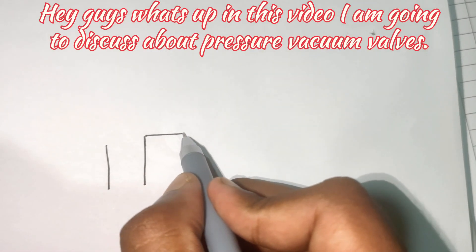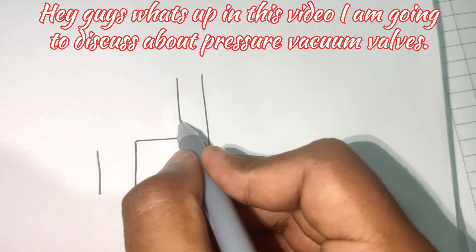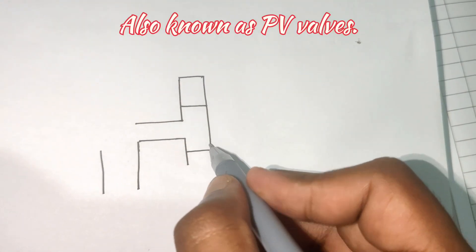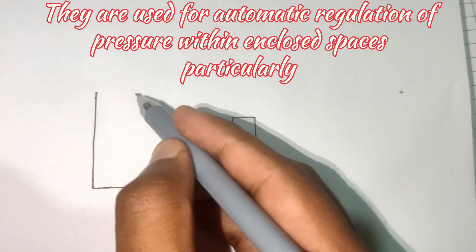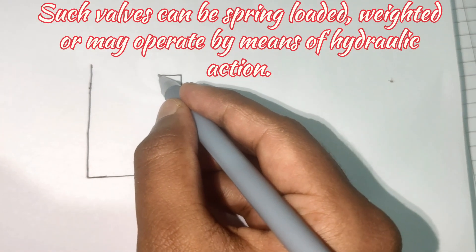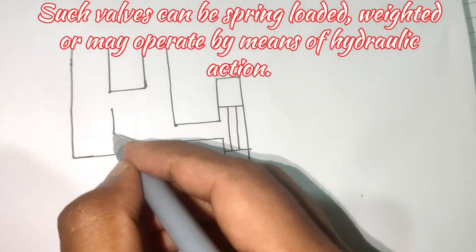In this video I am going to discuss pressure vacuum valves, also known as PV valves. They are used for automatic regulation of pressure within enclosed spaces, particularly cargo tanks. Such valves can be spring loaded, weighted, or may operate by means of hydraulic action.